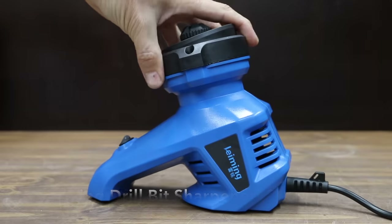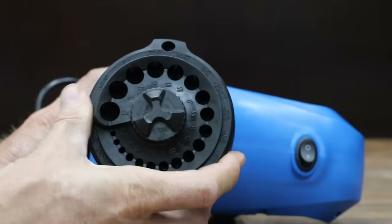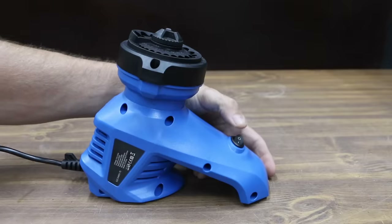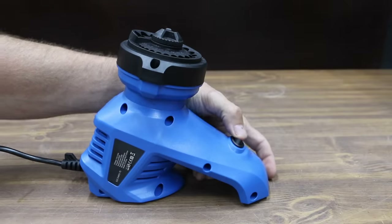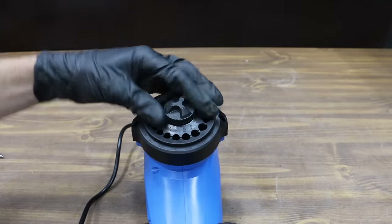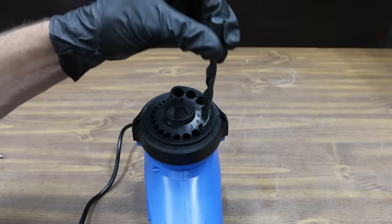At a price of $40 is this Lemming electric drill bit sharpener, sharpening twist drill bit sizes 3 to 12 millimeters. The marketing material says it is equipped with a humanized console and claims to be easy to operate. The Lemming is made in China and weighs 1028 grams.